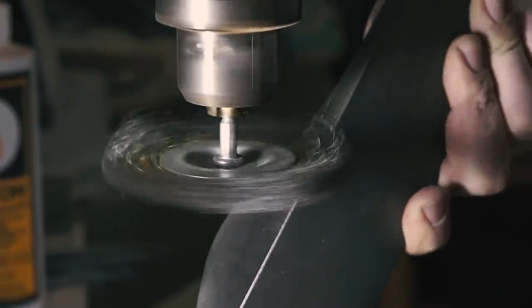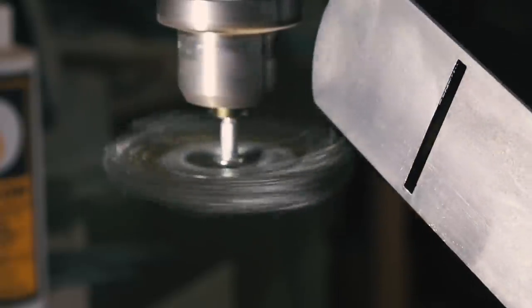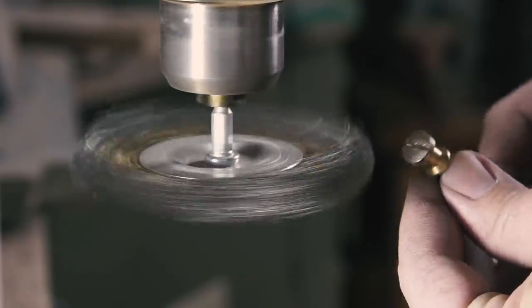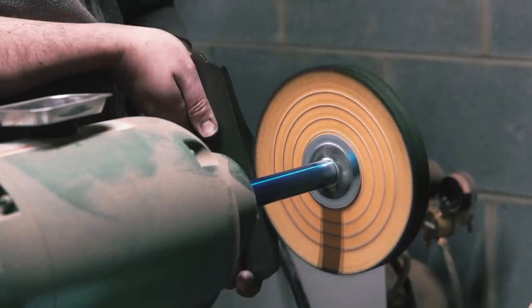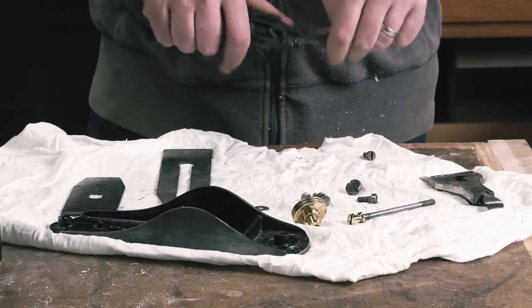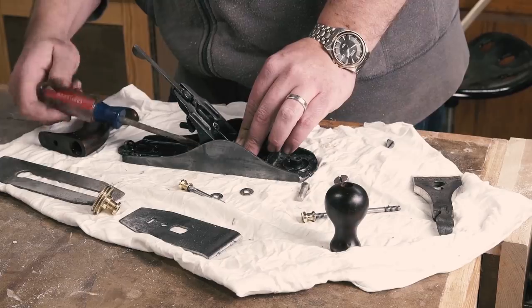With the rust mostly gone, I take the parts to the wire wheel. I haven't really found a more effective and satisfying method than this to make metal clean again, and it shines up brass really, really well. I did take the parts to a buffing wheel, but this step isn't necessary for the functionality of the plane. Next up, I oiled the lateral adjustment lever and started reassembling the plane.